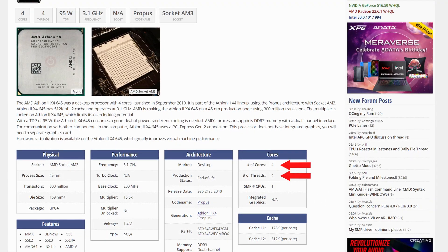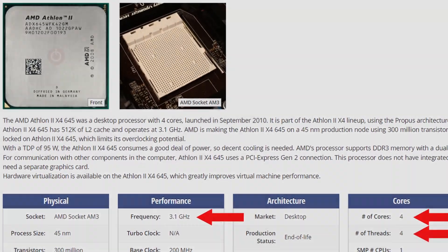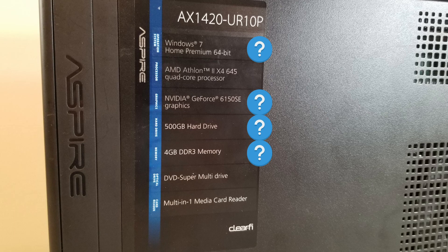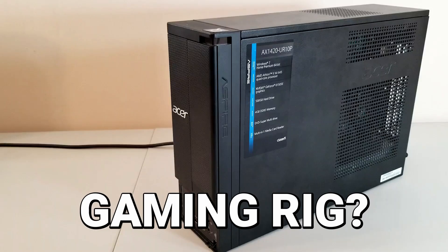However, it's 4-core, 4-thread, running at 3.1GHz, so there's certainly enough power here. In fact, I wonder if I can upgrade some of the components on this machine and maybe turn it into a nice compact gaming rig?